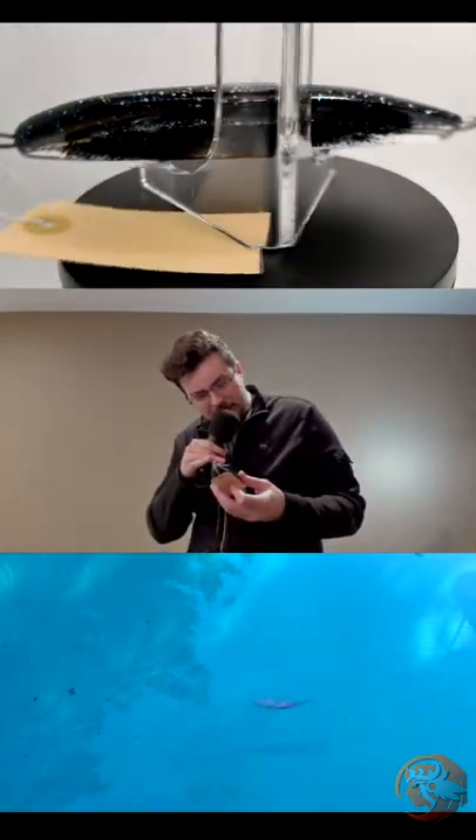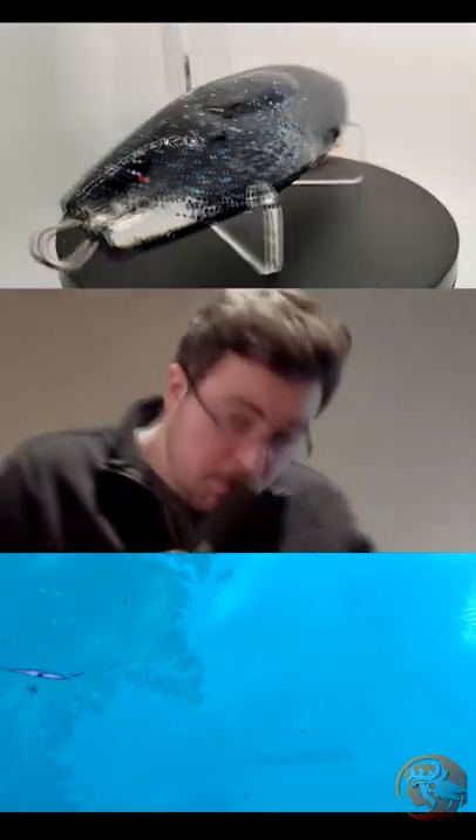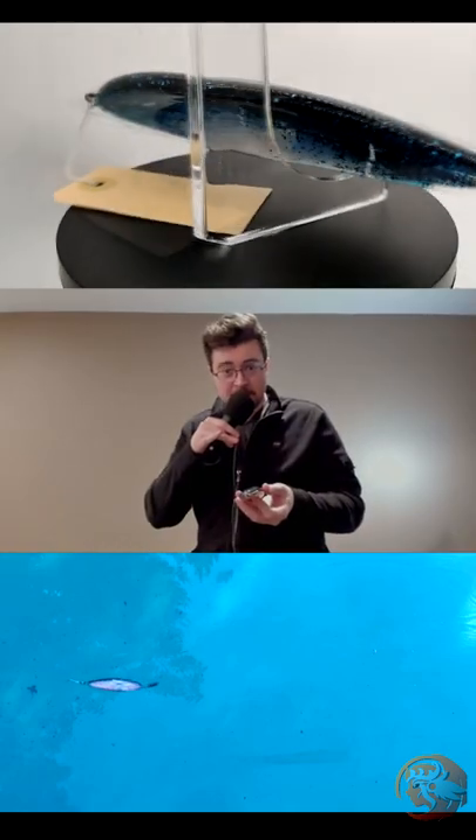Not much to say about it really. It's a big spoon. You can cast it, you control it. It's a spoon and a damn nice one. This is going to be a short video.